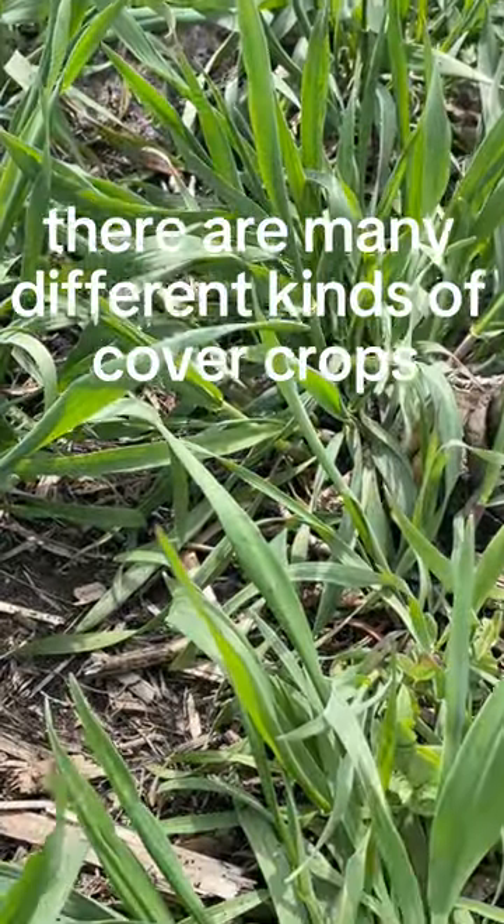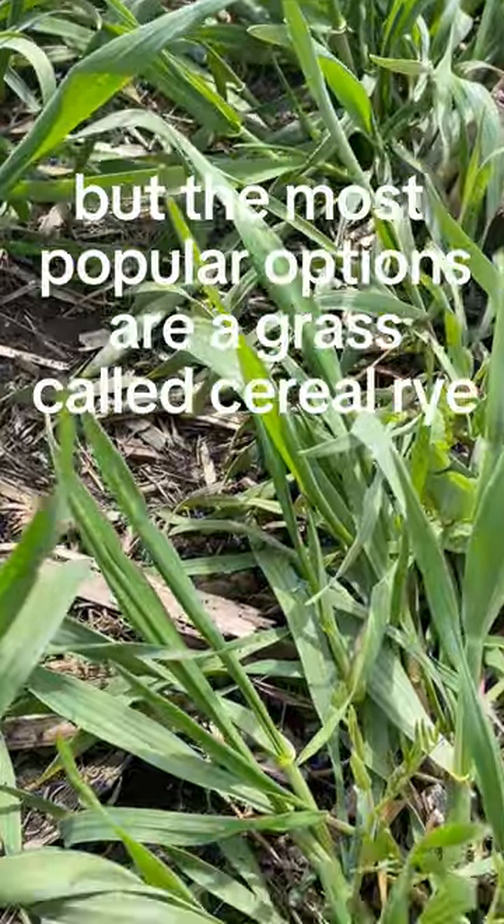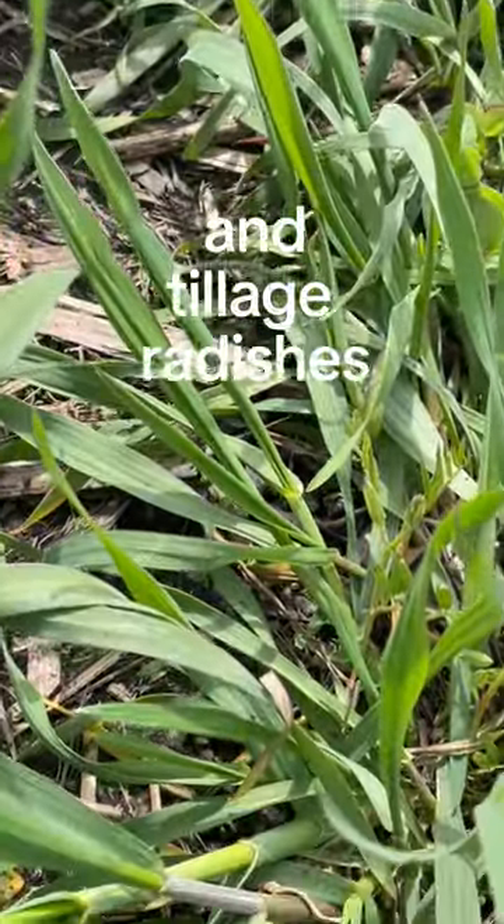There are many different kinds of cover crops available to farmers, but the most popular options are a grass called cereal rye and tillage radishes.